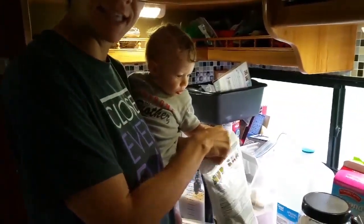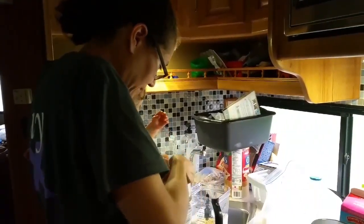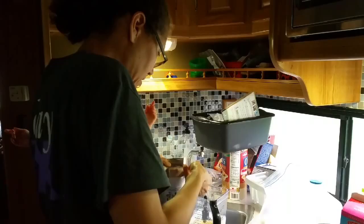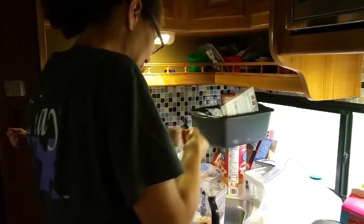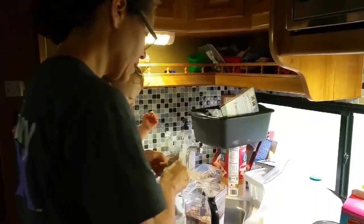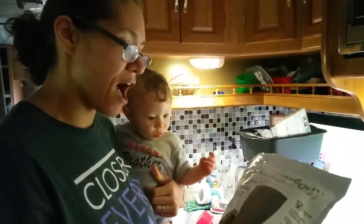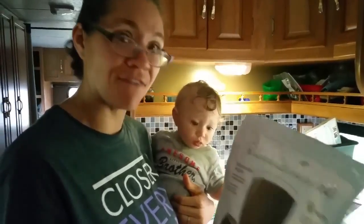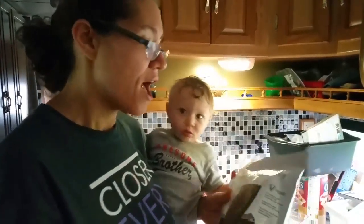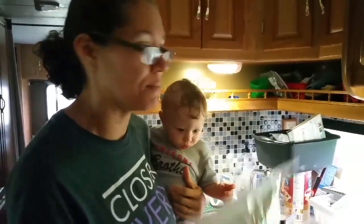I'm going to add my Shakeology, and like I said, I'm making two servings, so I'm going to add two scoops of Shakeology. We use chocolate vegan Shakeology — that is our Shakeology of choice. However, we do really like the cafe latte Shakeology and we'll be getting that here. It is really, really good. We don't drink coffee, but it's excellent.